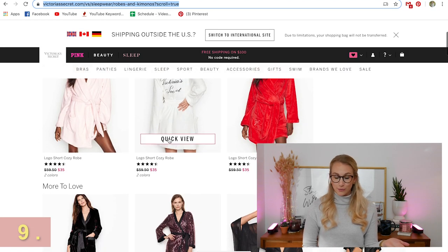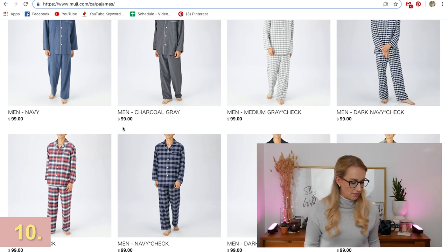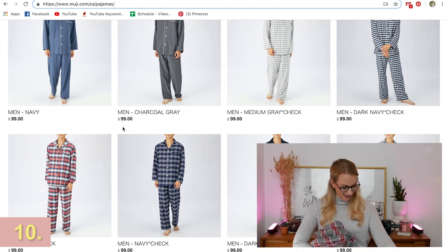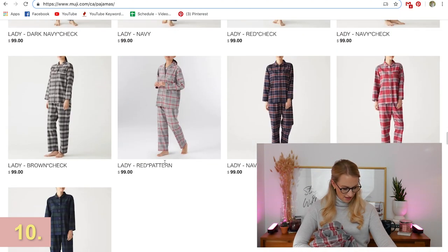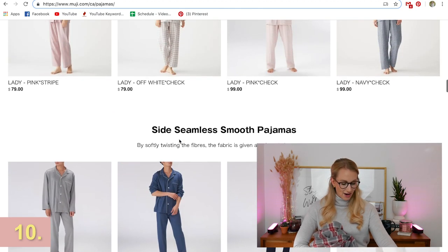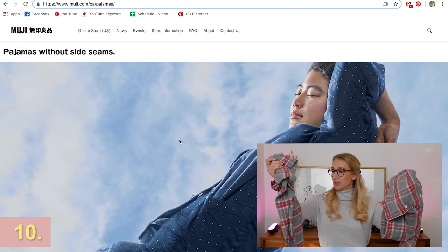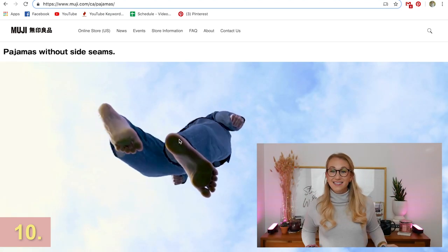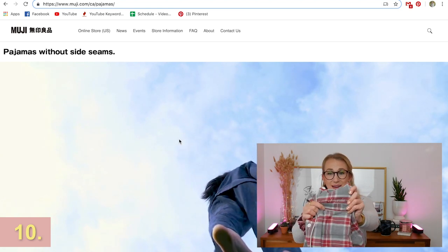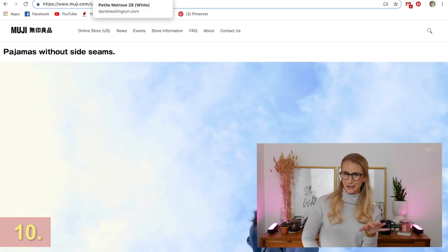Victoria's Secret is great for robes — I love the robe action and I want to get a big fluffy one. Muji sent me such a cute pair of pajamas. They are the Lady Red pattern and what's so cool is they are seamless, so they're super, super comfy. You honestly feel like you're sleeping on a cloud. The idea is that the seams aren't on the sides so when you lay down you're not getting that imprint. They even put my name on them. Highly recommend — you feel really cool going to bed in a full pajama set.